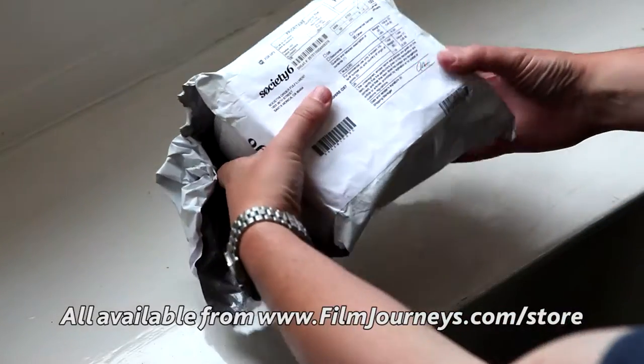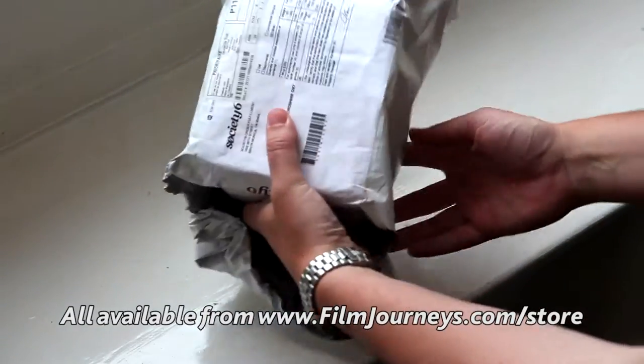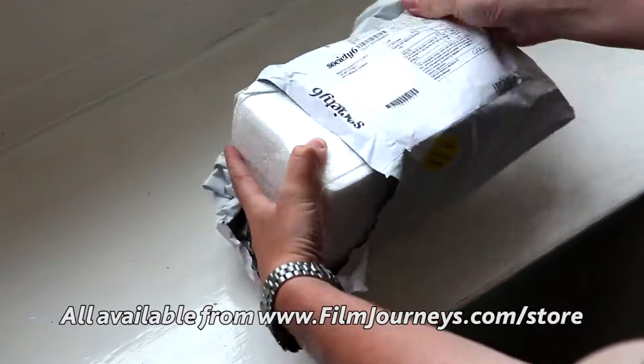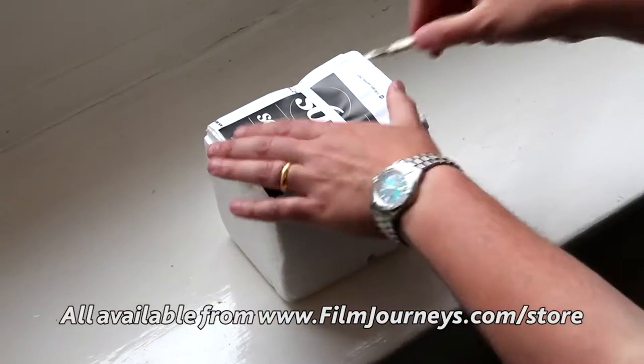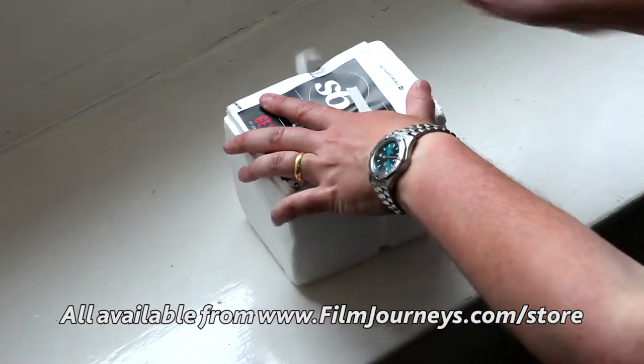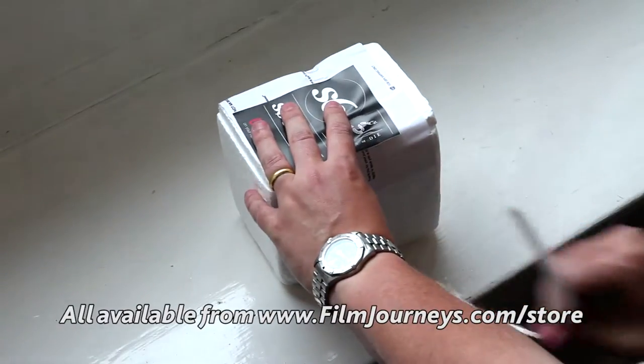Hi, welcome to this Phil Journey's unboxing video for one of our products from Society6, the 15-ounce mug. You'll see they always arrive in this really sturdy kind of polystyrene packaging. They're well wrapped up. They have to come through customs, obviously.